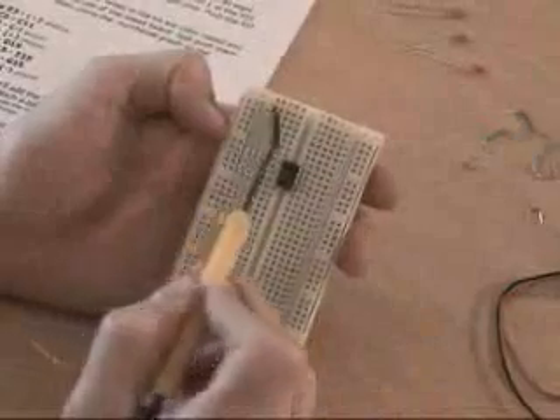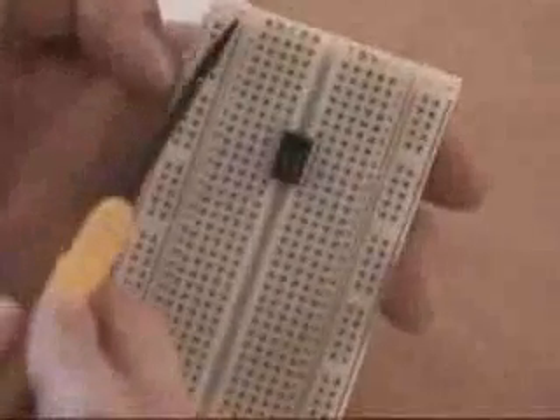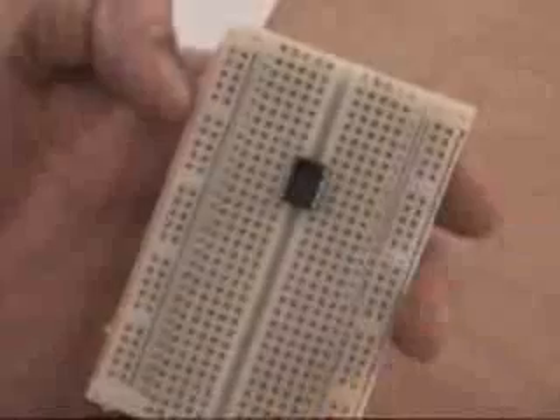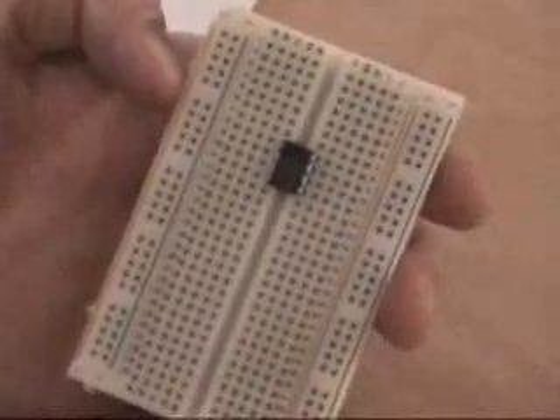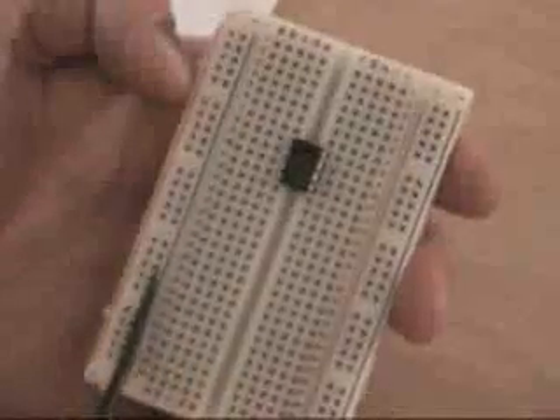Here we have the breadboard. Not only is the breadboard alphabetized across the top and numbered down this column, but on the edge you have a positive and negative. What we're going to do to keep this easy is put all of our negative into this side, and all of our positive are going to go over here. That way it will be easy to build.